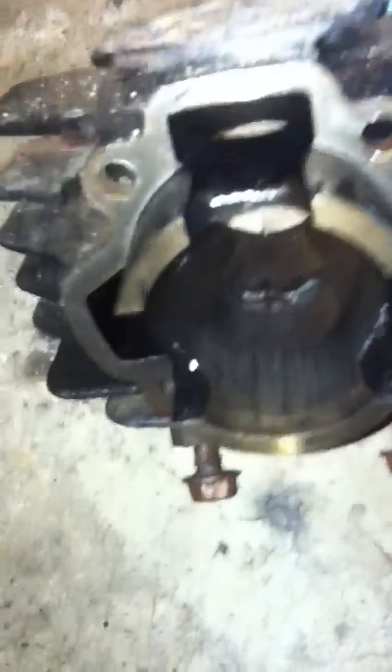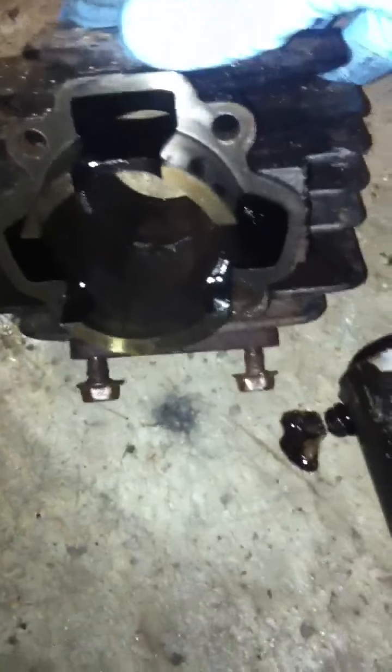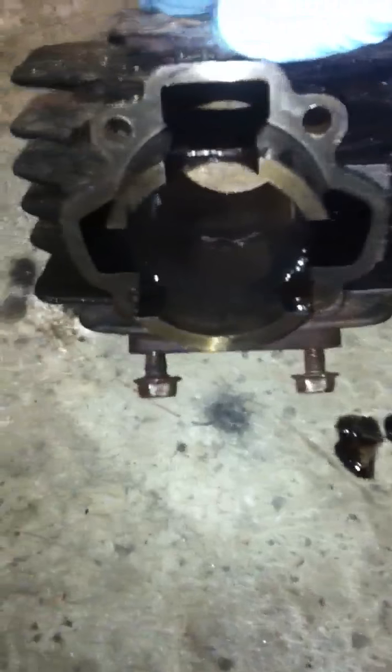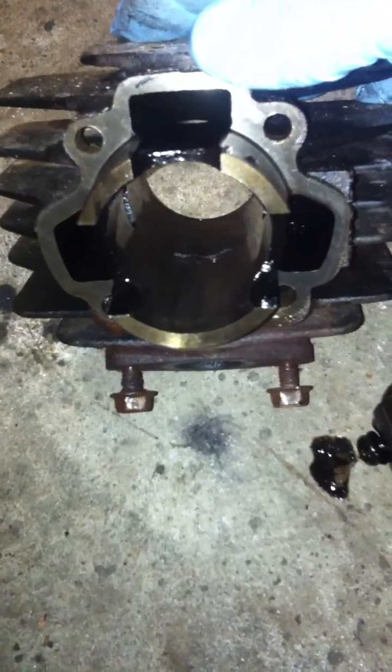That's a plugged exhaust port — see that? The exhaust port is almost completely plugged, and that's right in line with the grooves you can see inside the barrel. So that exhaust port got plugged up and the carbon was getting grabbed by the rings every time they came up and across the port, and eventually scored the cylinder wall.